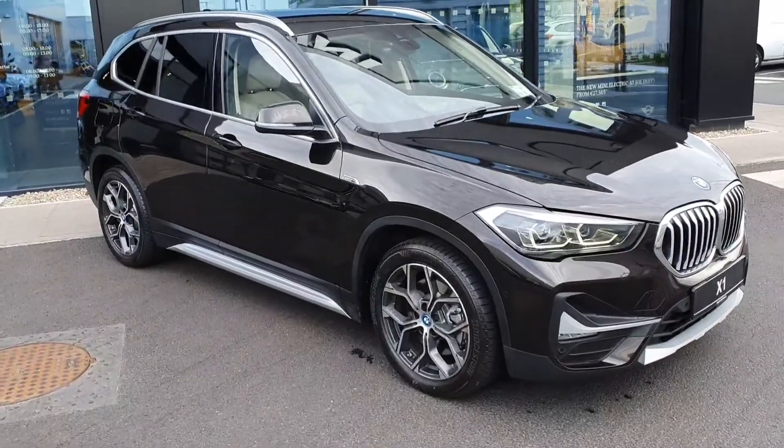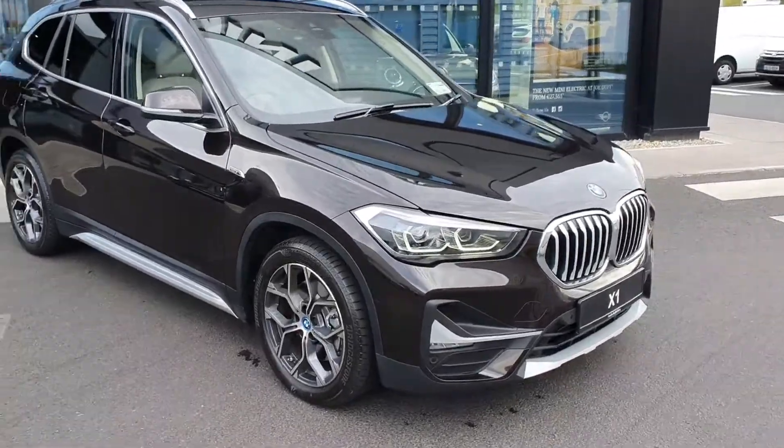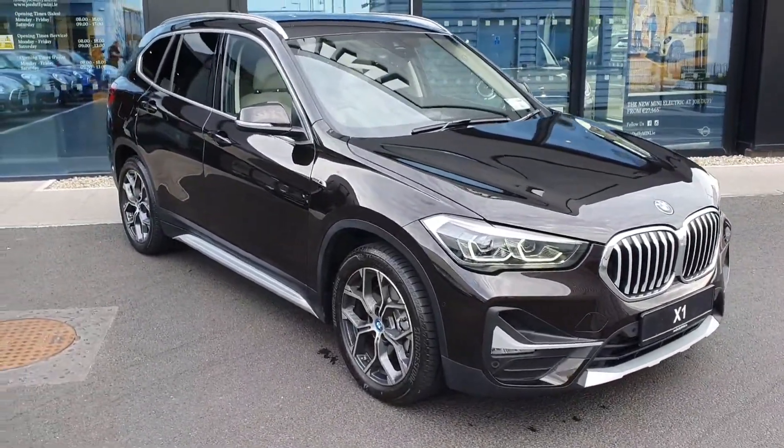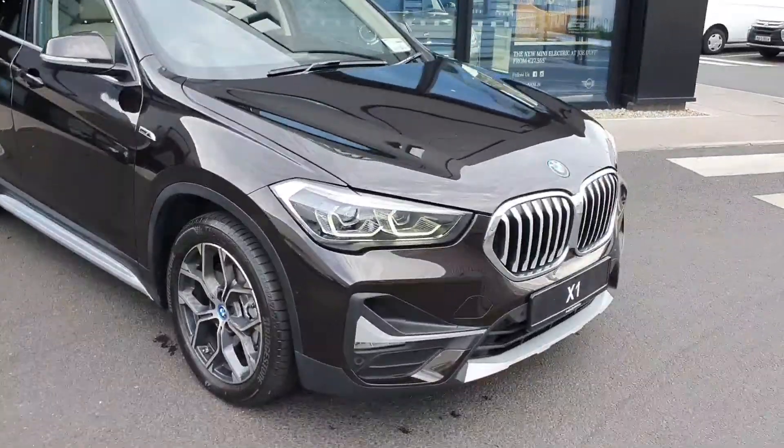Hey everyone, Callum here from Jollipy Charlestown. Today I'm going to show you the BMW 2022 X1 X-Drive 25E, finished in sparkling brown — a really, really nice colour.